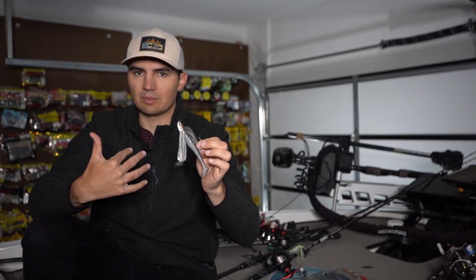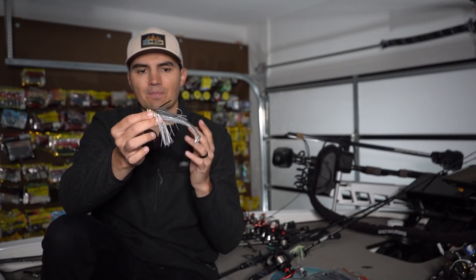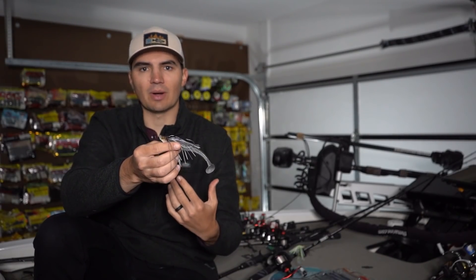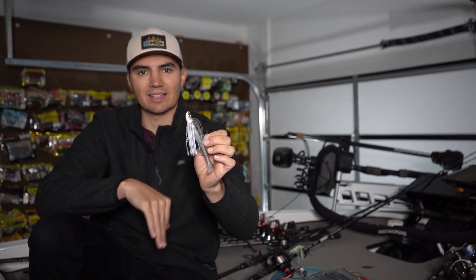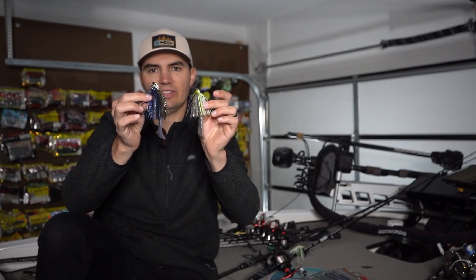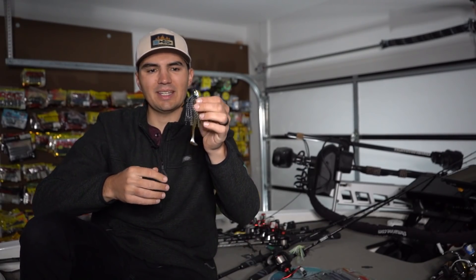A lot of guys crank brush piles with a deep-diving crankbait or throw a football jig — it's a great way to catch fish — but I don't think as many guys are swimming a swim jig around those same offshore brush piles and standing timber. I've experimented with this swim jig before, and this is the three-quarter ounce size of the Uoze Swimmer. I like that size for fishing deep around brush piles, but I think three-quarter ounce might actually be too heavy in a lot of situations. That's why I've invested in a half-ounce, a quarter-ounce, and a 3/16-ounce size to experiment with.